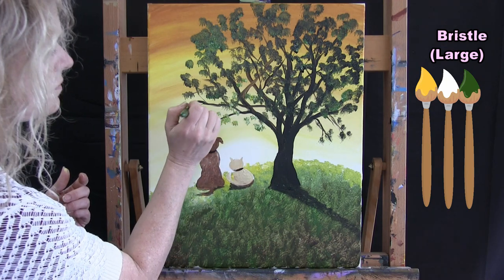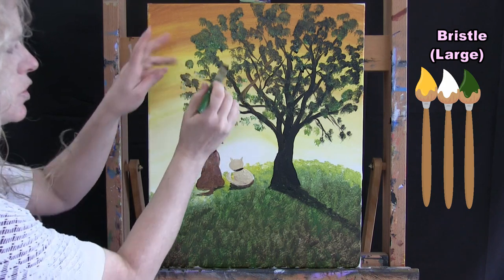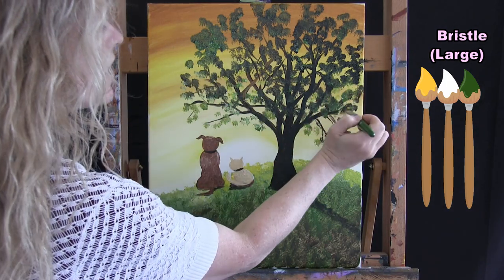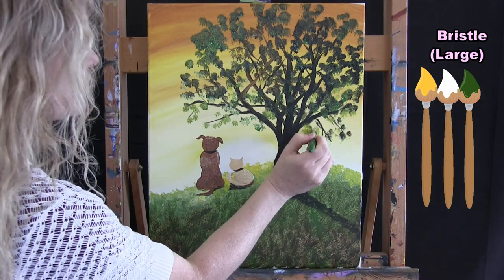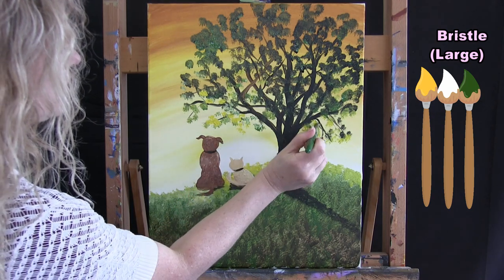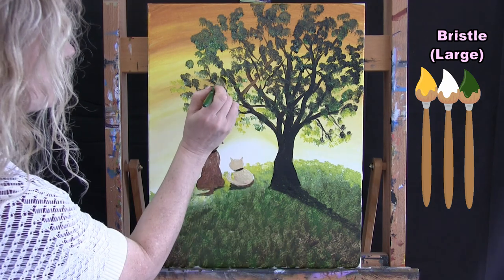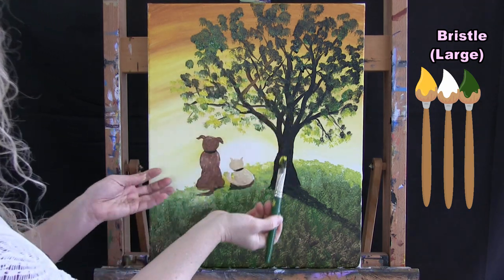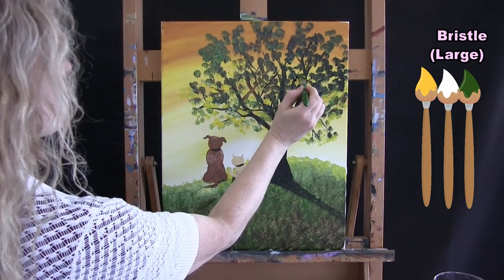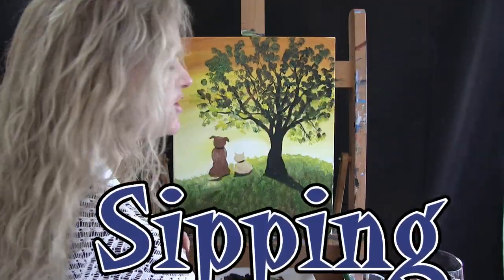When I get down towards the bottom of the leaves near the sun, I start using yellow, green, and white — as if those leaves are being illuminated by the setting sun. This gives a really pretty effect with brightness at the bottom of the leaves. You could also sprinkle in a little bright yellow elsewhere in the tree, maybe where leaves on the other side are being illuminated too. That's all for my leaves. Switch to the medium brush for the next step.